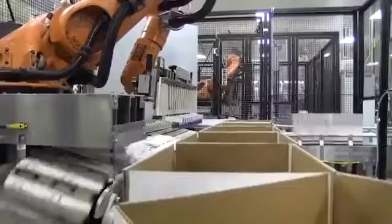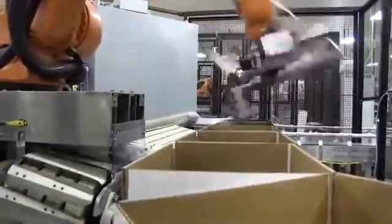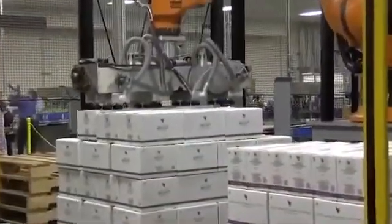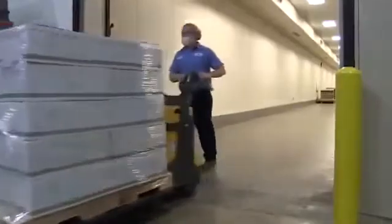The cases are sealed, then lot coded and transferred to the palletizer. A robot is used to stack the cases onto pallets in a pre-programmed stacking pattern. Once the cases of Forever Bright are palletized, the pallets are sent to the stretch wrapper where they are stretch wrapped and labeled for shipment.